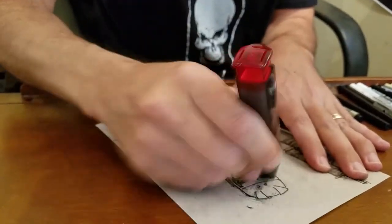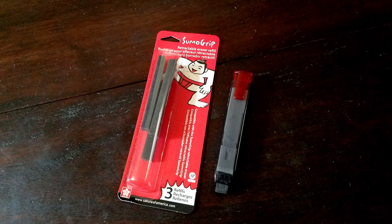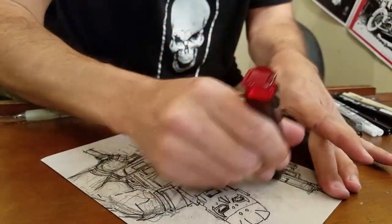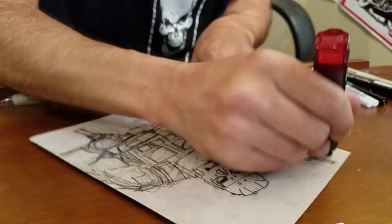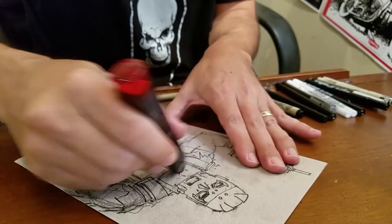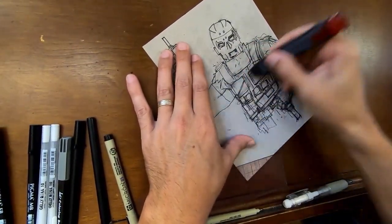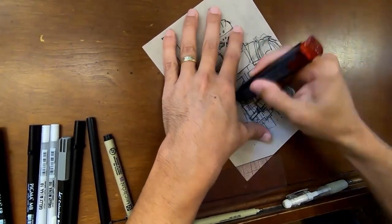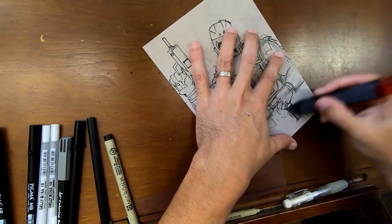So now I'm using the Sumo Grip Click Eraser. I swear by this thing — I really like the Sumo Grip erasers they've been putting out recently. They don't leave a lot of crumbly eraser material around; as you erase, it seems to collect in larger clumps. It's just a better eraser.